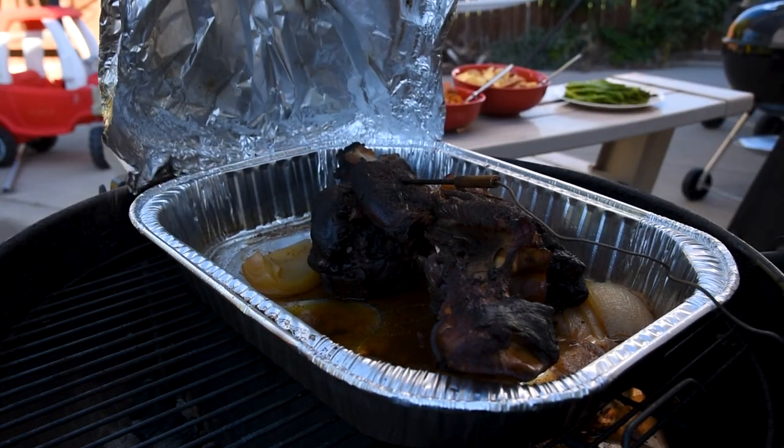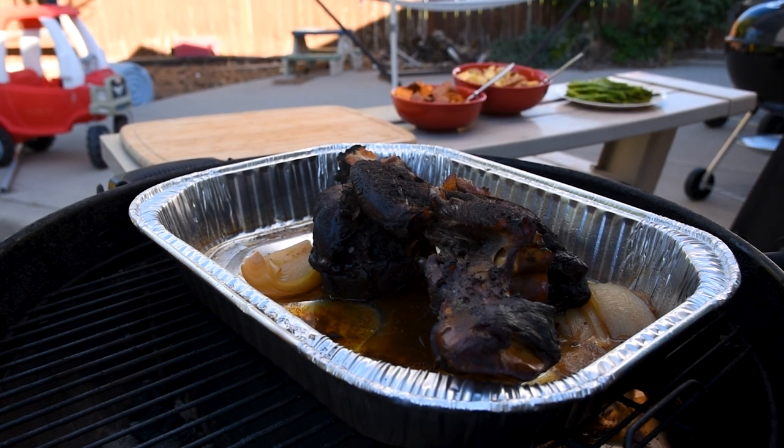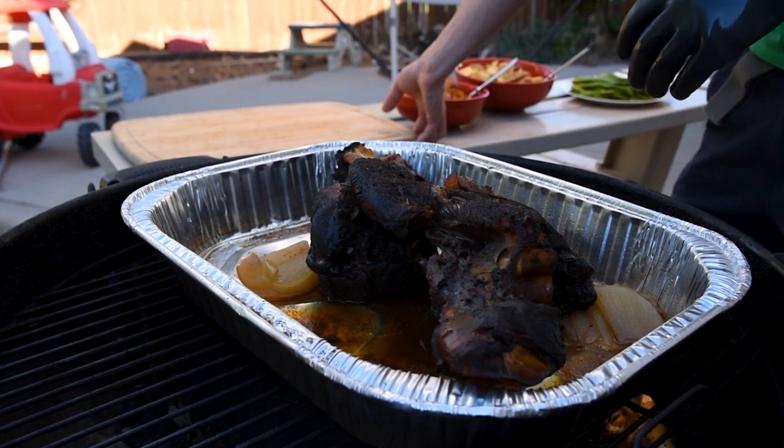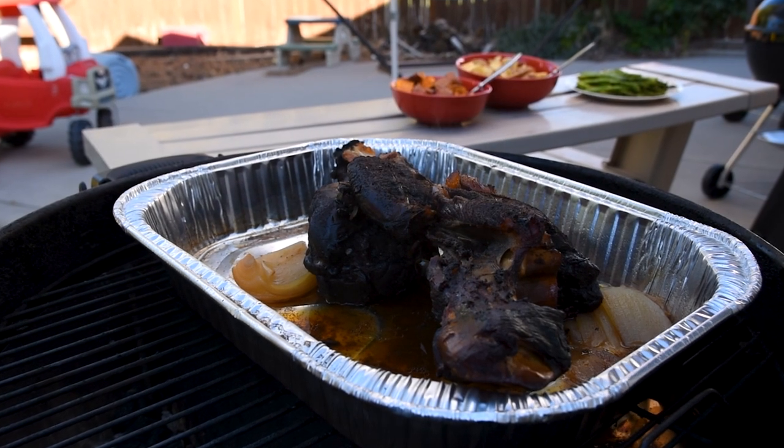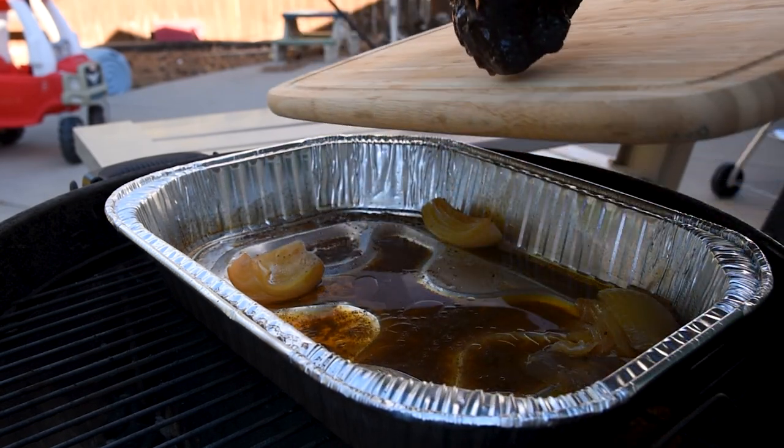The clock has run out and it's time for dinner. The elk had been resting for about 10 minutes while I made the gravy, and I made the decision to slice it thin rather than trying to pull it since it was not fork tender. That gave me some really tender, flavorful slices that you'd never know came from an underappreciated cut.